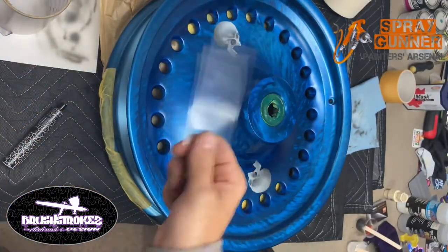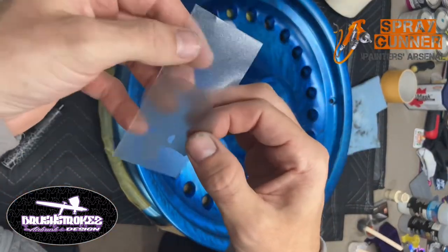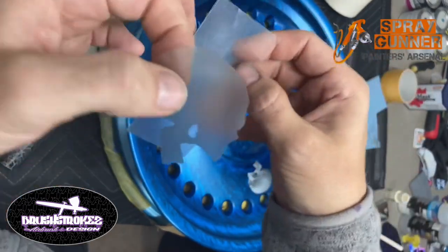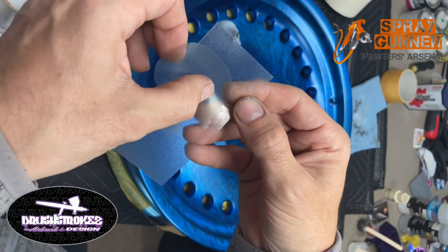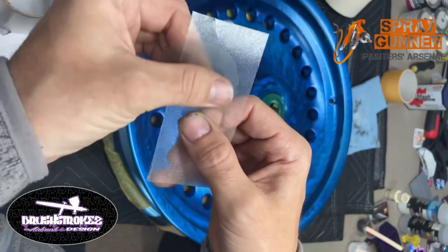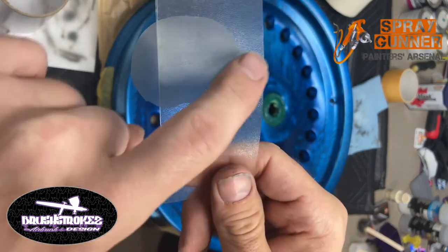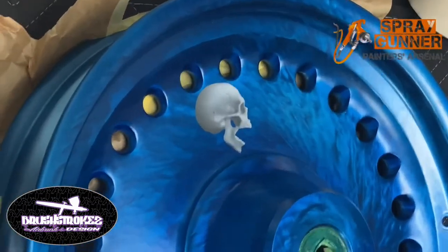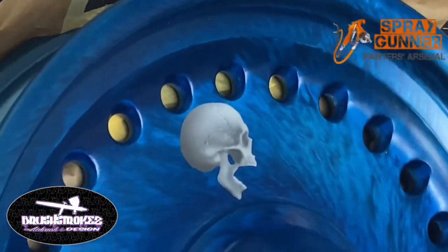I'll show you how I transfer these now. I'll take this and line it up - we want to have just a little bit of this skull sticking off of the backing. Typically I like to put the biggest part and most solid part of whatever the image is down. Let me get you zoomed in here and show you how I do this.